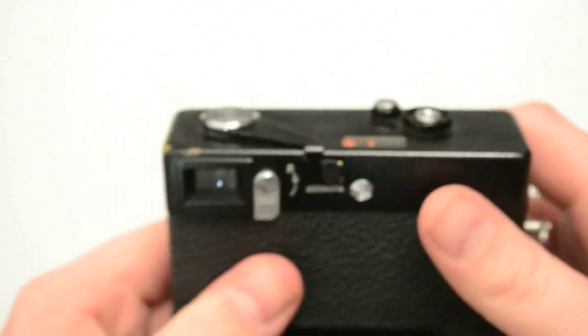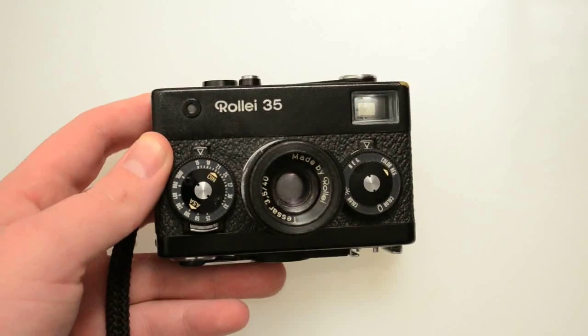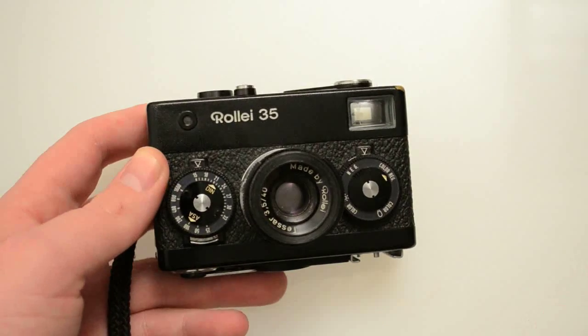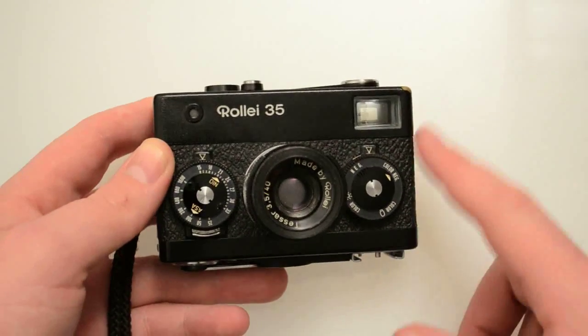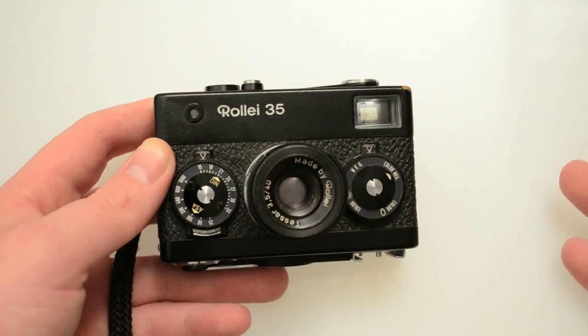Let me talk about the viewfinder. It's really not easy to look through on this camera, but you can see a couple little bright lines at the top of the frame. The little notch at the top that's in a little bit — that's the close focusing mark to reframe. It's just a bright line viewfinder. It's really easy to see with glasses. You're not trying to focus through it or anything — you're just framing up with it and it's relatively accurate. I've never been super shocked by bad framing.